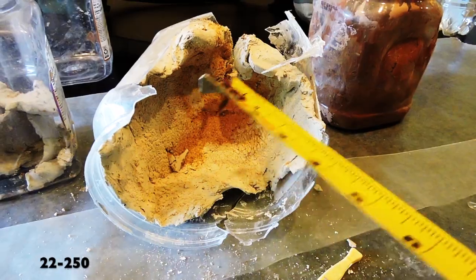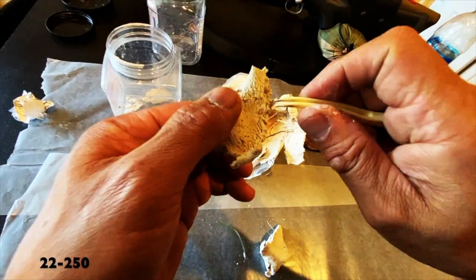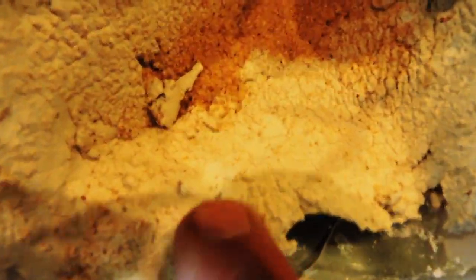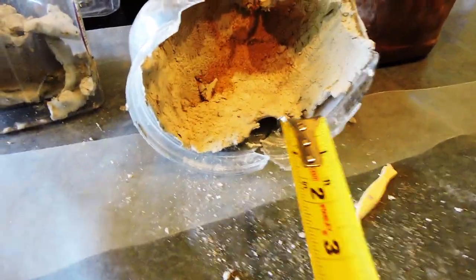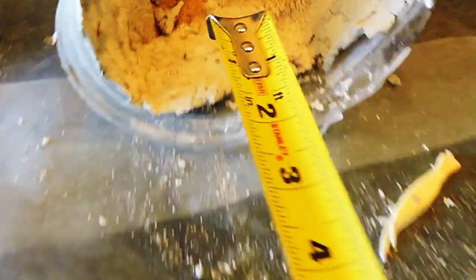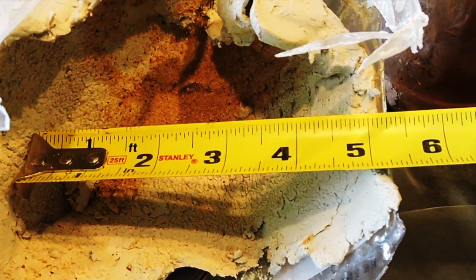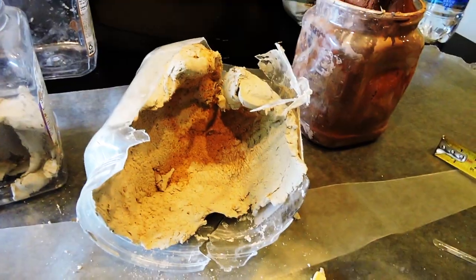I've gone ahead and cleaned out the initial cavitation and a lot of the blowout material. I did find some petals in the blowout — there's a petal right there, and that means the bullet expanded in the first inch of penetration. The widest part of the expansion measures right at four and three-quarters to five inches deep.